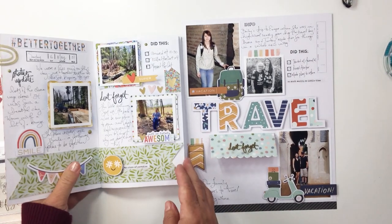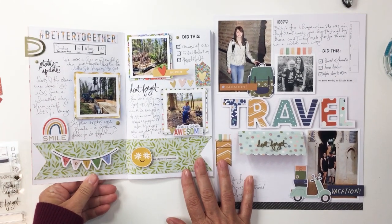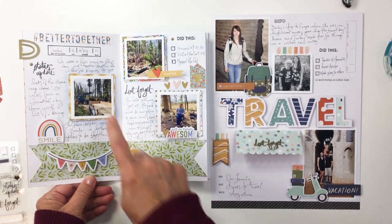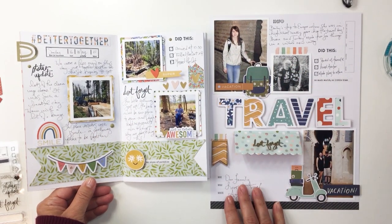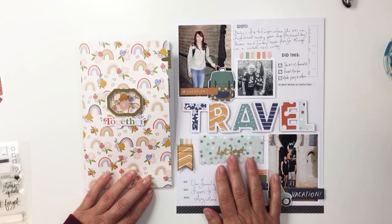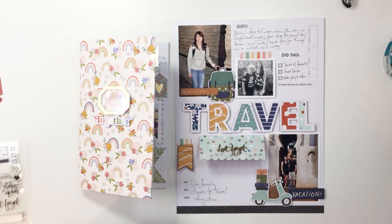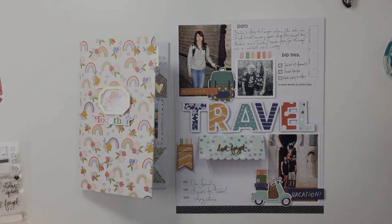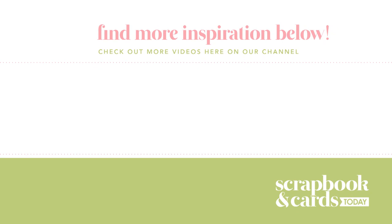I am so happy with my sampler as always — I had so much fun creating these projects. I hope you enjoyed watching. This was a long video so thank you for sticking with me right to the end. I actually used six photos across these two projects and did a ton of storytelling, so I'm super happy with that. Make sure you check all of the links in the description box below, make sure that you subscribe, and I'll see you again — bye!